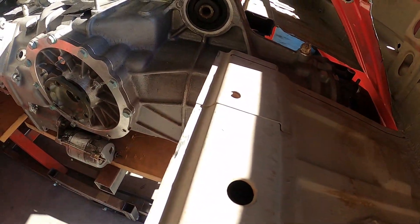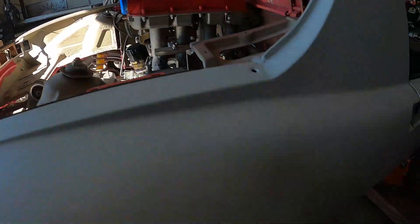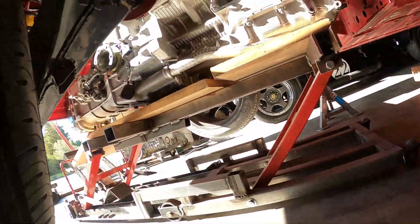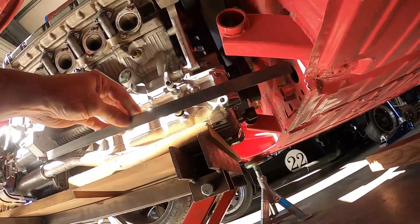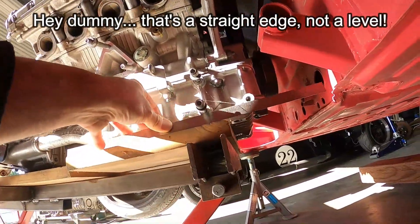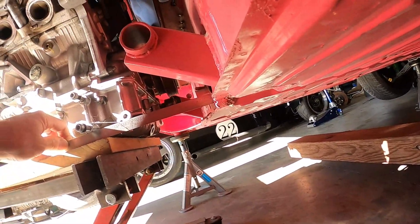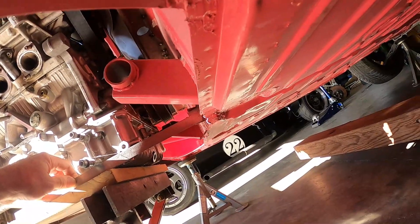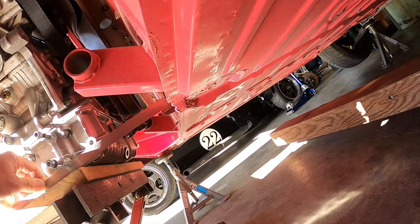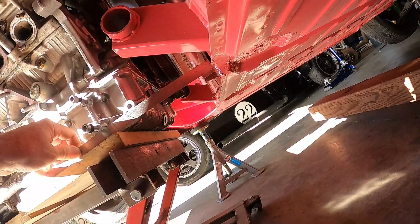It's a whole bunch higher, and we were completely correct — it was going to have to come up a bunch, and now it can. Here's the acid test: I'm going to go under the car and use a level to show where the bottom of the motor is relative to the chassis. You can see the motor and trans will not be the low point — the bottom of the chassis will be.